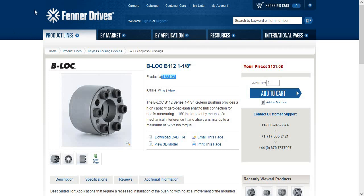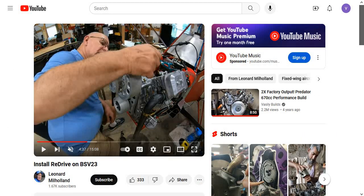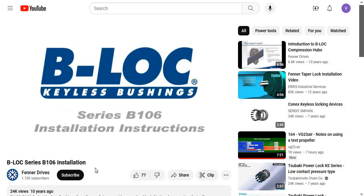One thing I want to point out: I would have done the same thing if I hadn't seen this video. When Les installs this, he takes the gap in the bushing and lines it up with the keyway — that way, if it ever spun, he would know it had moved. But that's actually wrong, unless you watched this video, where they tell you to put it exactly 180 degrees the other way to prevent deformation of the bushing and to ensure it locks better.